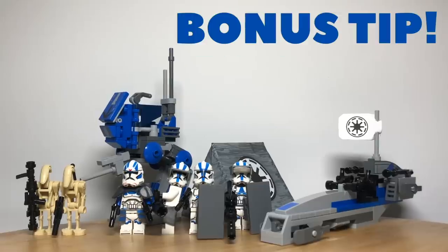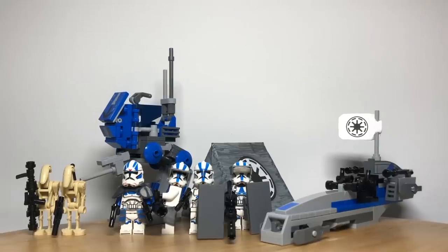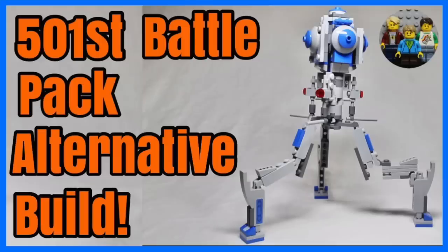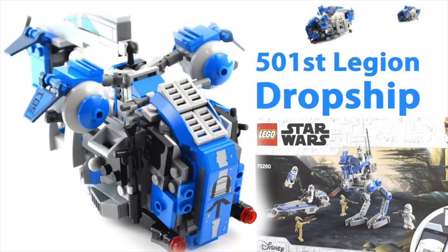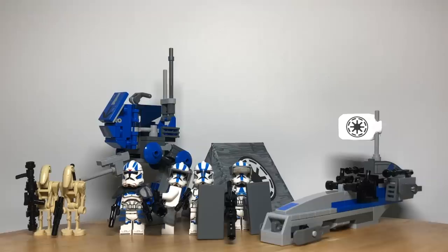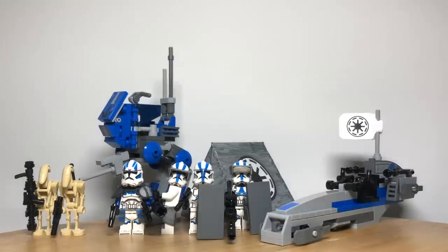And now one bonus tip: make alternate builds from your 501st battle pack. There are many different unique and cool alternate builds you can build — there's a swamp speeder, a tri droid which we built, a 501st troop carrier, a mini Venator, a command center, and many more. You can check out all of these in the description below under a section called alternate builds. These are especially helpful when you have multiple 501st battle packs so that you can have different builds for your troopers.